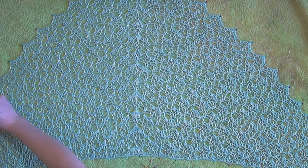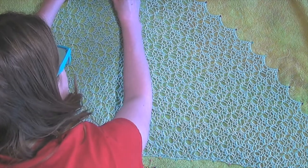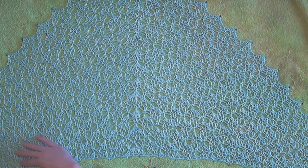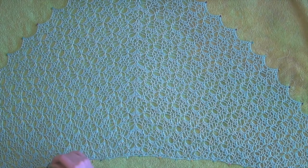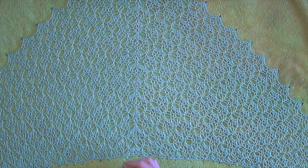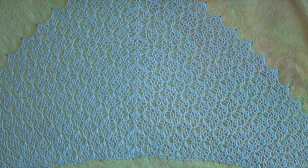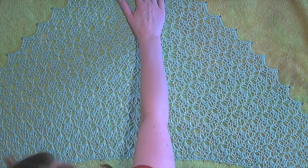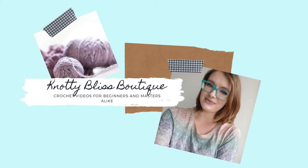I hope this video has helped anyone who is trying to figure out blocking. It's not something I do very often myself — I have very few projects that I need to block — but if you wanted to, you could block just about anything. Have a wonderful time making. If you have any questions, please leave a comment. If you'd like to see a finished version of the shawl, please check out my website. See you next time, bye-bye.